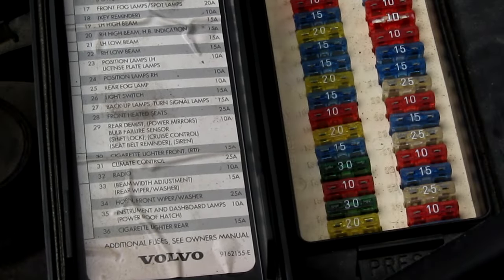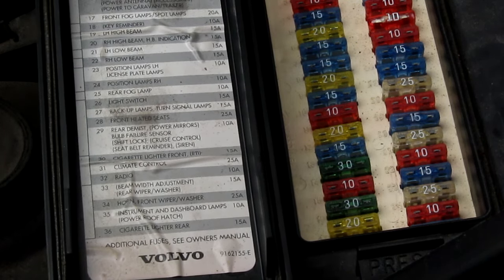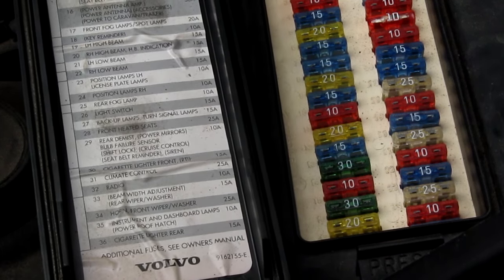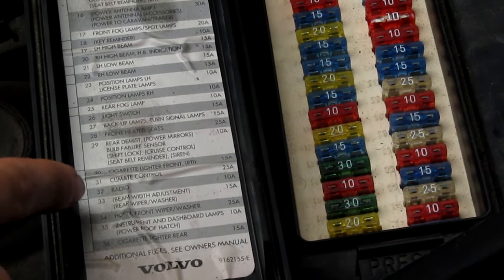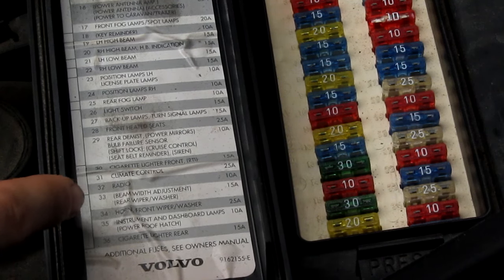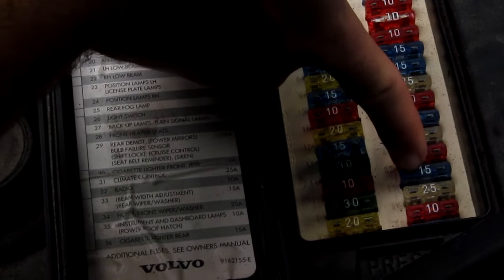If the rear wiper displayed these symptoms and then ceased functioning altogether, it'd be a good idea to check the fuse before continuing. In this car, a 1998 Volvo V70, it is number 33, labeled beam width adjustment and rear wiper washer. It's a 15 amp fuse and it's the blue one right here.